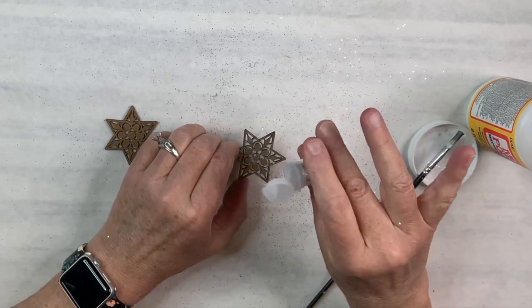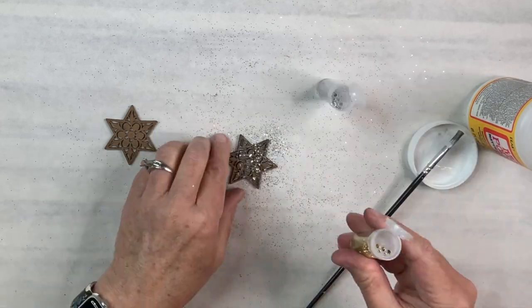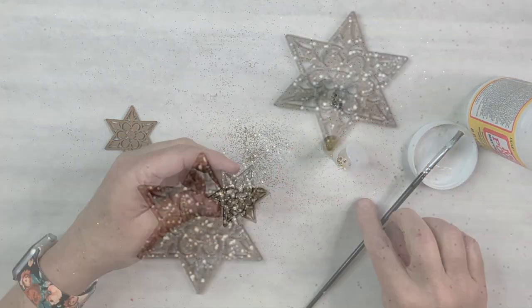I've got to tell you that glitter is everywhere — I'm going to be seeing it for weeks! Just want to remind you that Sandra's link will be down in my description box so please go check her out. Don't they look pretty though? They look like they have little diamonds on them.